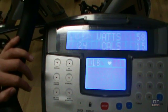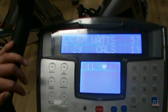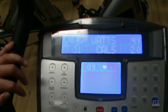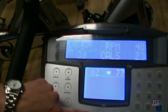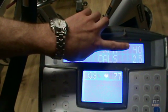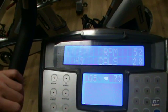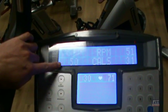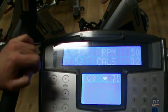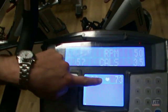Once our client is set up we can use our display and have them continually pedal at 50 RPM. While our client is doing this we are monitoring their heart rate, and you need to make sure that you keep an eye on time. As you can see here we are identifying RPM and the client has brought it up to 50. We will now look at the time as it is coming up to a minute, so we have to prepare and be ready to record the heart rate. The heart rate needs to be recorded at every minute.